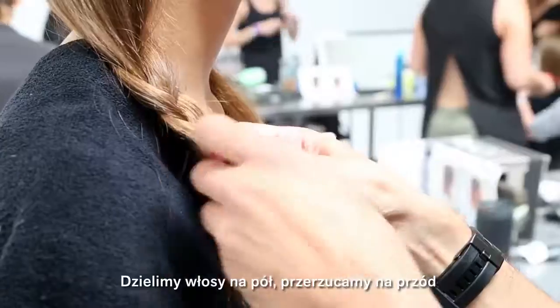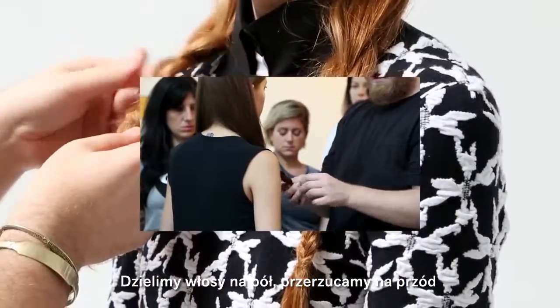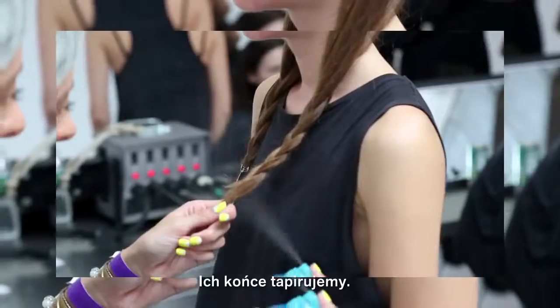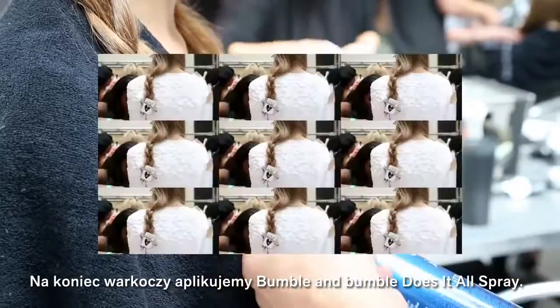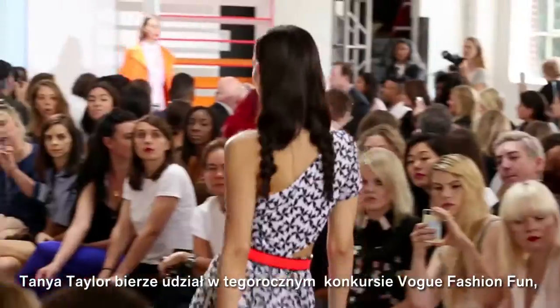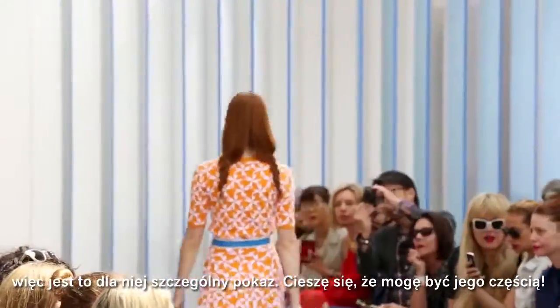So then I split it down the back and brought it forward over both shoulders and created just two very loose easy braids, back combing the ends and just give me a little spray of Bumble's does it all hairspray to finish. Tanya Taylor is part of this year's Vogue Fashion Fund competition so it's a really exciting time for her and I love being a part of it.